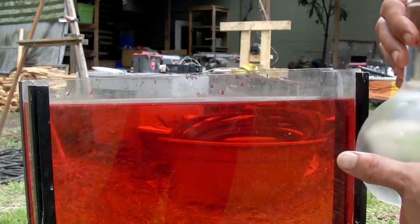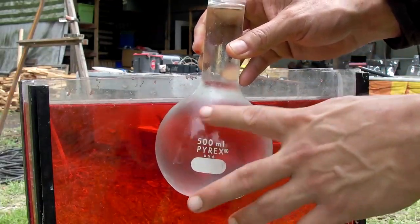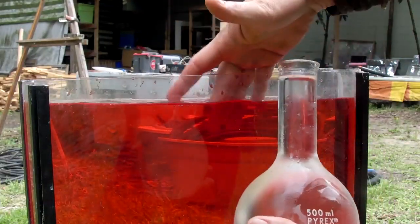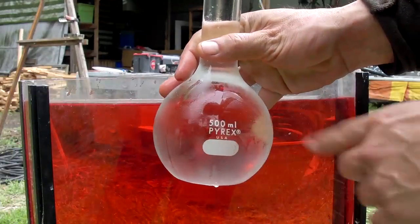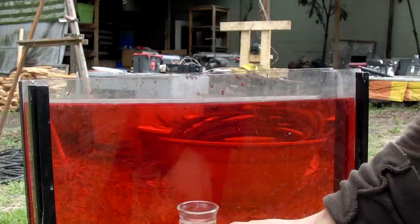For those of you that concluded that the red food coloring was heavier so it was just falling out, we are going to reverse it. We've got warm water in here — it's not as warm as it was before. I added a little bit of hot water, and this is the cold clear water in the Pyrex. You get to see what happens.